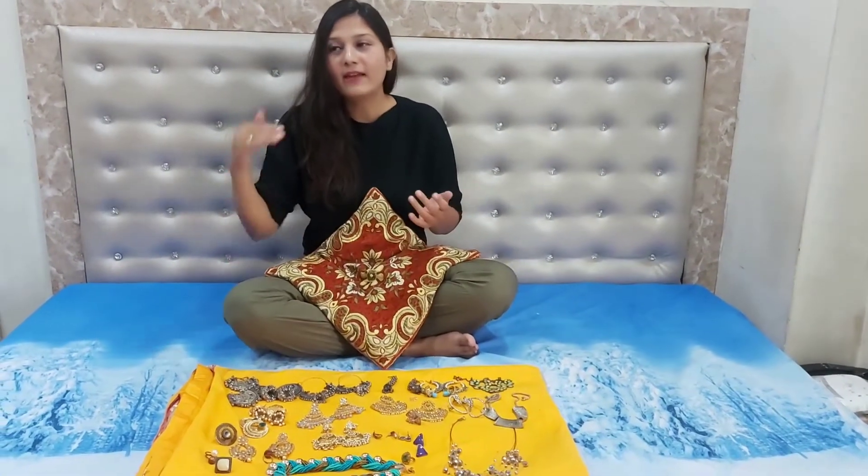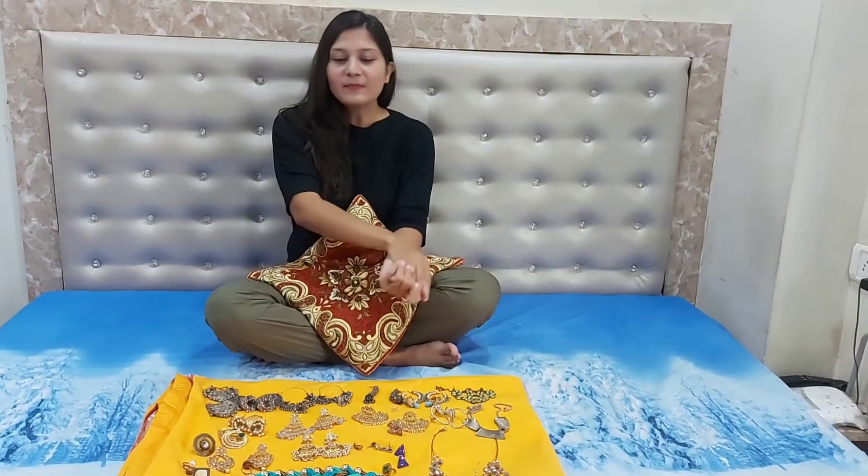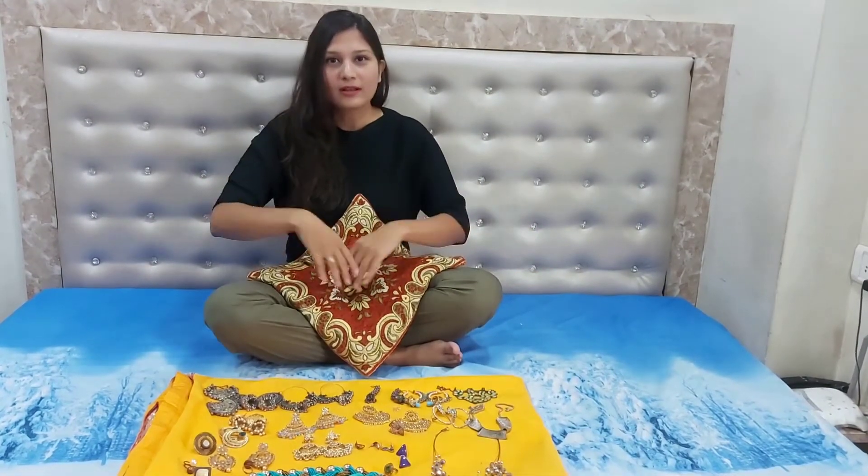Hello friends, welcome back to my channel! Finally, today is the day when I am going to share with you all my jewelry collection. I like to wear simple clothes — whether it's a western outfit or Indian kurtas — but I accessorize them with this jewelry, and it takes my look to the next level. Today I'll share how you can accessorize simple clothing to look way more beautiful and rock any party or occasion.